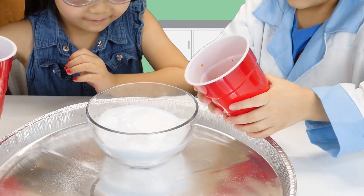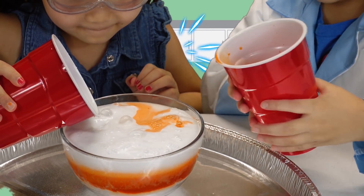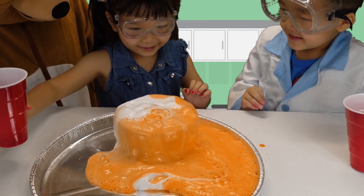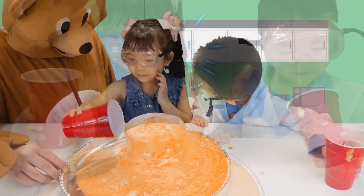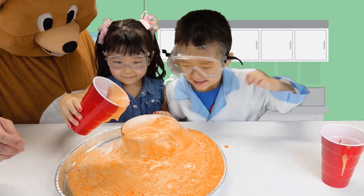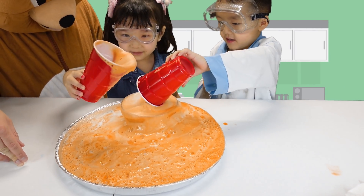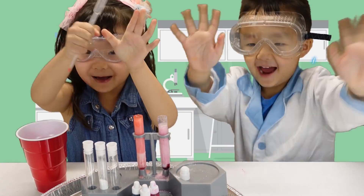Okay, go ahead. Go all the way. All of it. Whoa! What's that? Volcano! I'm going to get like this. Wow! This is all over! Get some of your shirt! So cool! So cool! Bye!